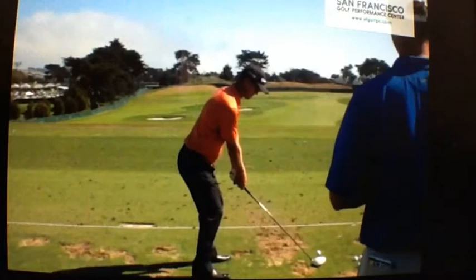John is a tall guy — he's 6'3". So he is predominantly a shoulder swinger. In other words, the plane that he swings on is on his shoulder line, and not really on his torso line or on his hip line.